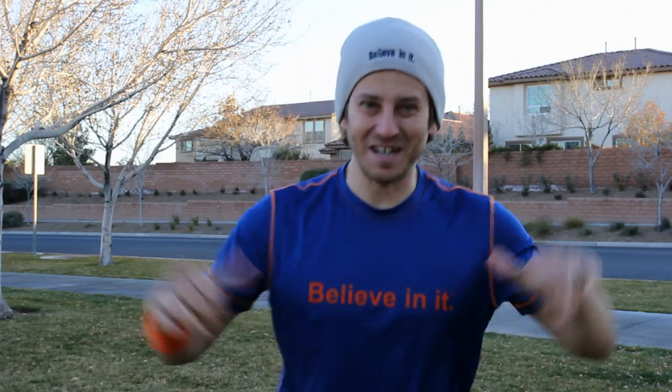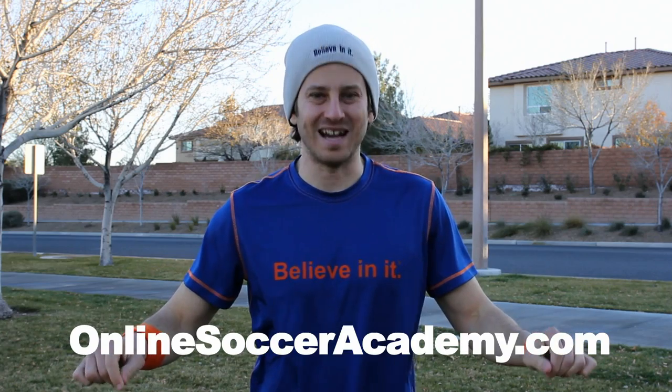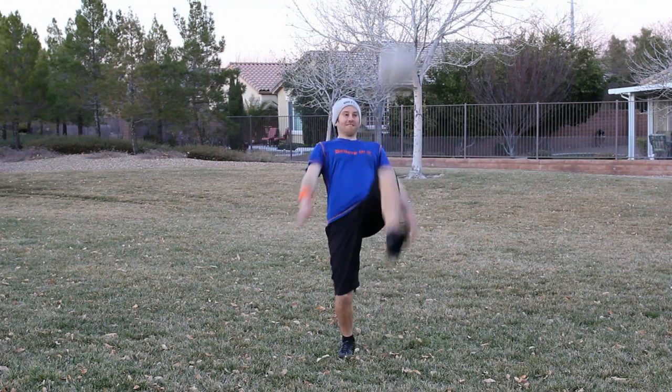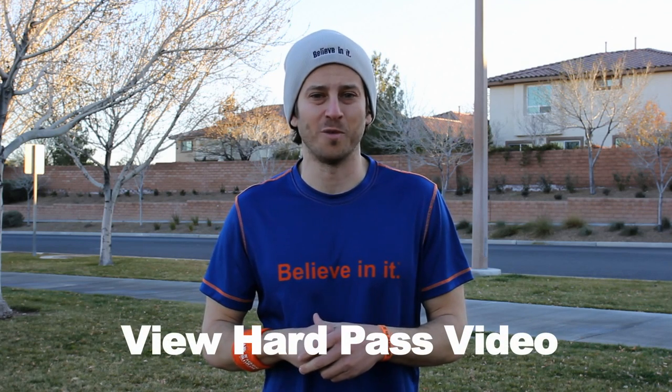What's going on? It's Jared Muntz, former pro and founder of OnlineSoccerAcademy.com. Today we're learning how to control a ball with your thigh. Having a great first touch in soccer is very important, and learning how to control a ball on your thigh is part of having a great first touch. This OSA video will have a similar concept to our video on receiving a hard pass.